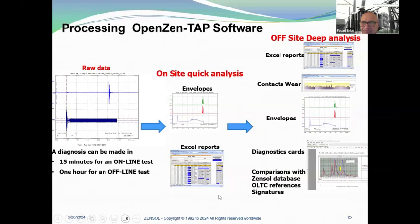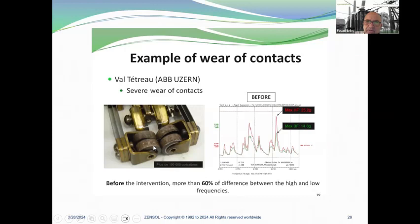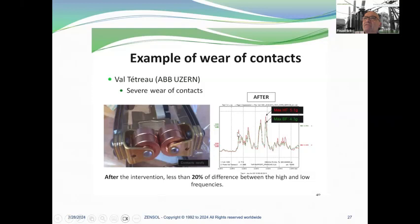Here you have an example of wear of contacts before an intervention — more than 60% difference between the high and low frequency envelope. This is the before-maintenance condition — look at the wear on those contacts. After the intervention with brand new contacts, there is less than 20% difference between the high and low frequency. This proves that the envelopes can be a good tool to check contact wear.